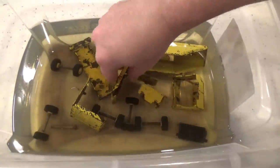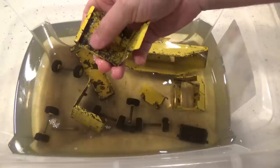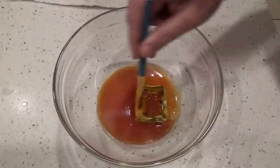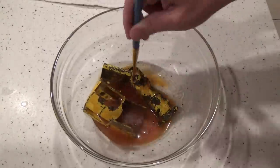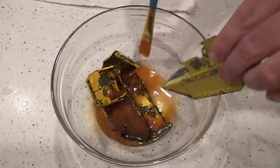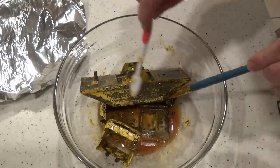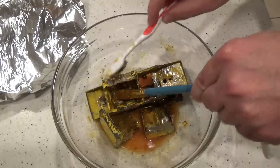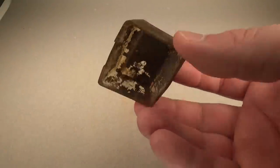I left the parts in the solution overnight to give it plenty of time to dissolve all the rust, then removed and washed each part with soap and water. After the parts dried I went to remove the paint — I placed some stripper in a glass bowl and began covering the parts. Once all the parts were covered I let them sit for about 15 minutes, then started going over them with an expendable toothbrush. This removed a large portion of the paint but not all of it, so I would reapply the stripper and repeat until I removed the vast majority.